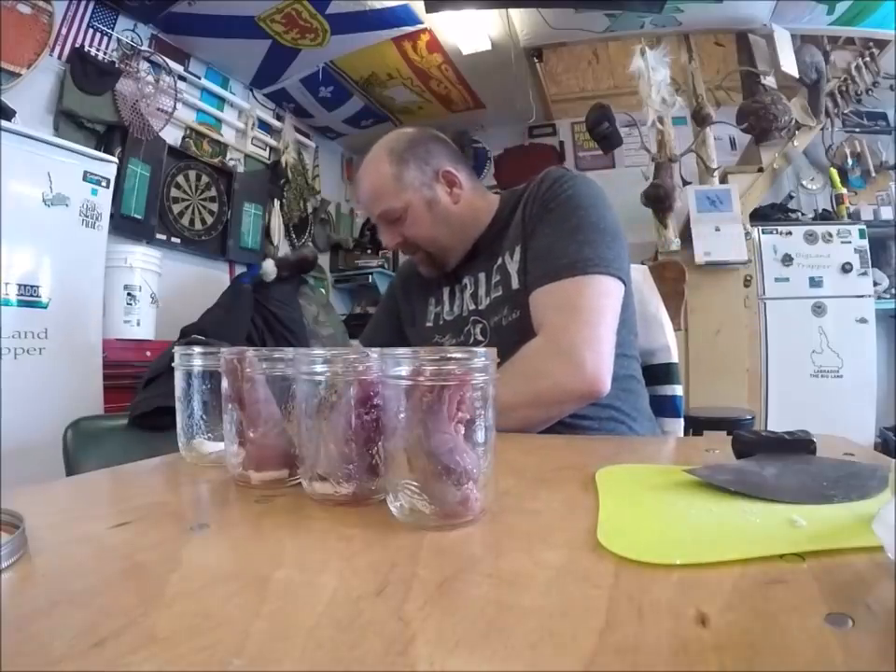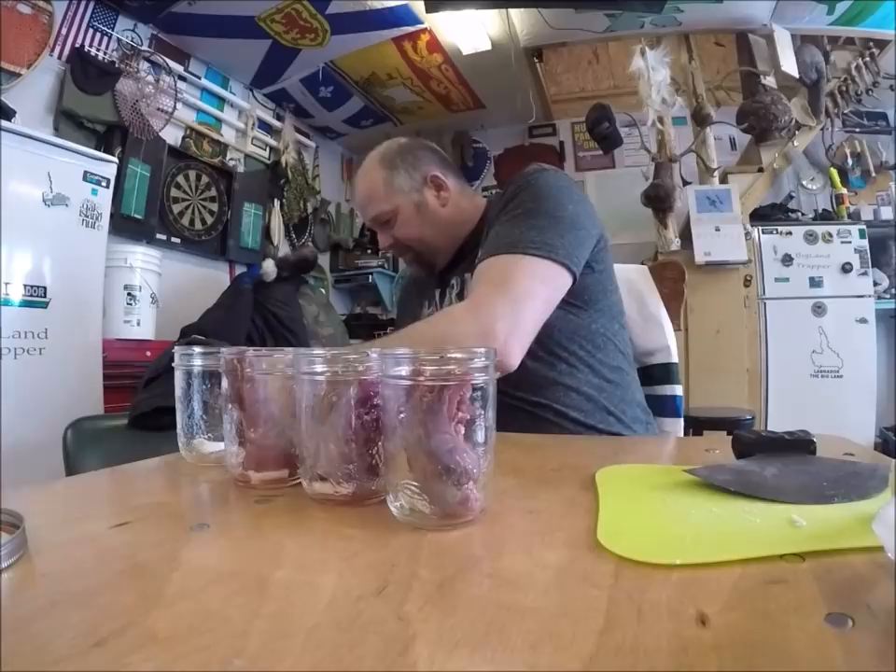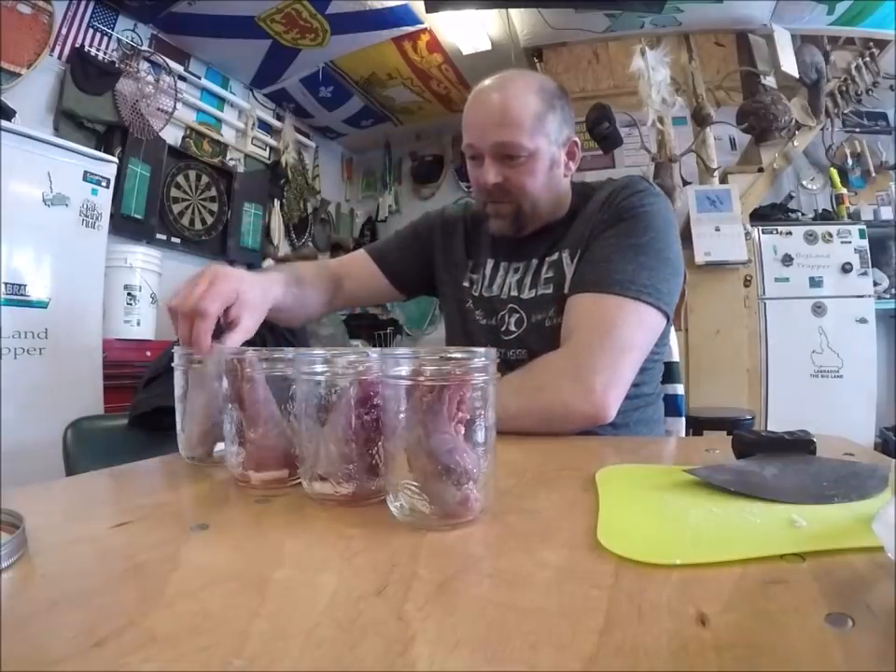Watch — there can be a scattered little hair left on it, so double check your rabbit. Another backbone piece right here — this is another big rabbit.